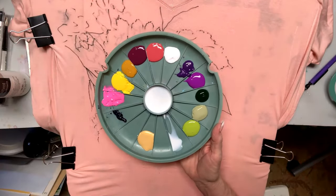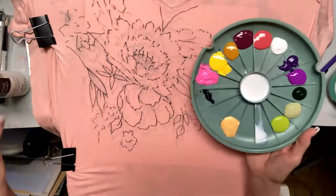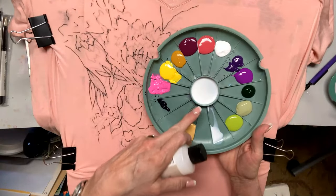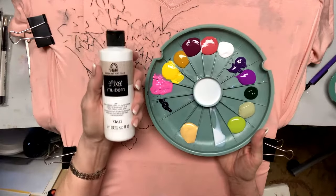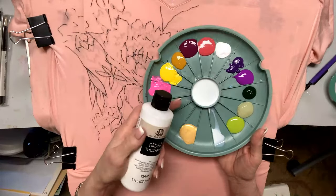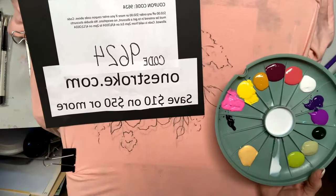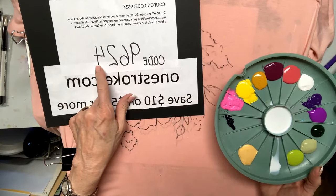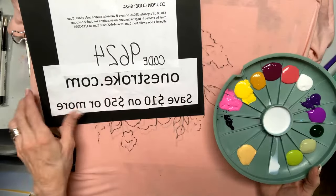That will keep the paint fresh so you can come back later and still use it. Now we have textile medium. This is a textile medium — meaning that you can use any paint that you want that we have in multi-surface to use it. The code is 9624, which gives you $10 off any $50 order at onestroke.com.